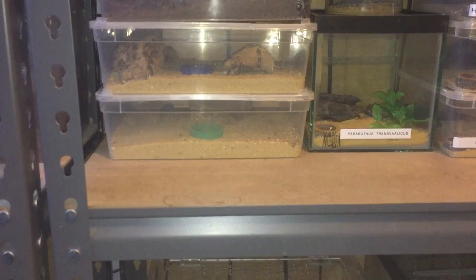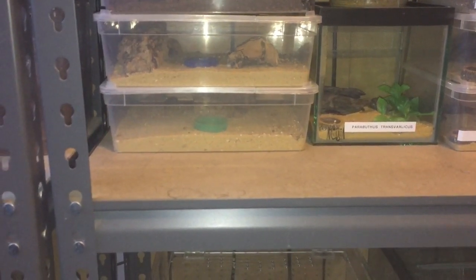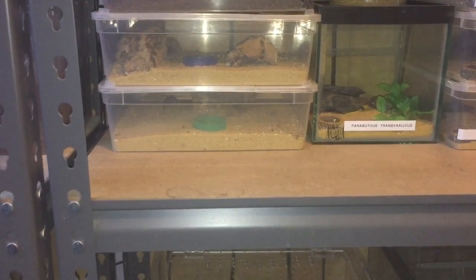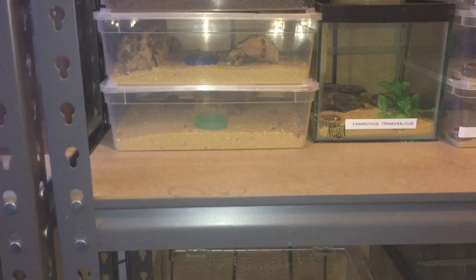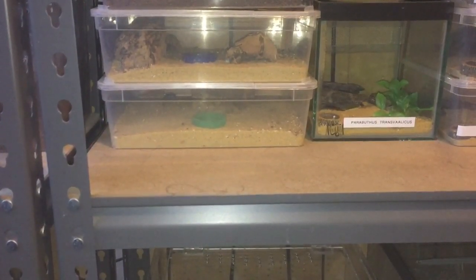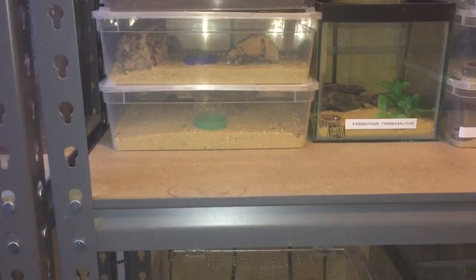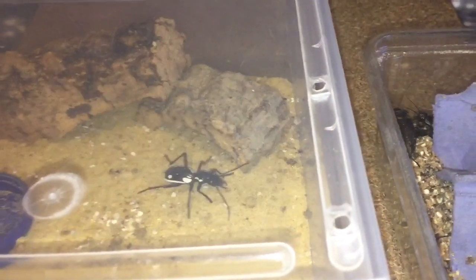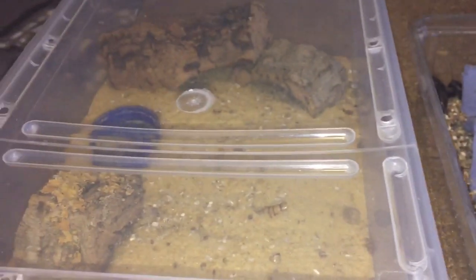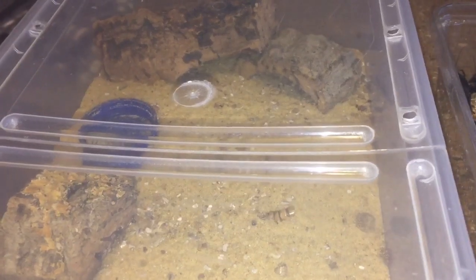Hi everyone, the Spider-Man here. I hope everybody's doing okay. As the title says, I'm going to be feeding my two Egyptian predatory beetles today — Anthia sex maculata. I have a box of large black crickets and I haven't fed them any large black crickets before, so this will be an interesting video. Let's take the first enclosure off the shelf and give the beetle a feed. I'll take the lid off and take the cork bark out.